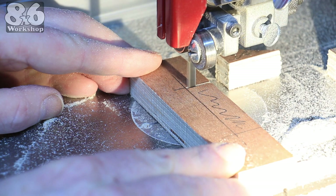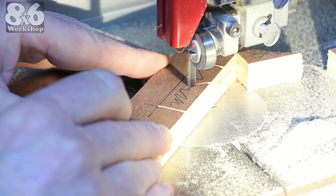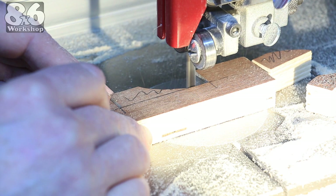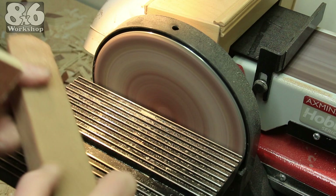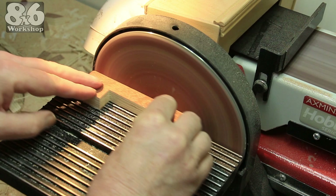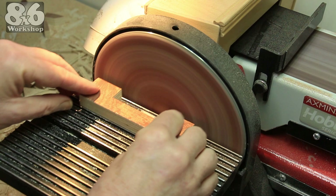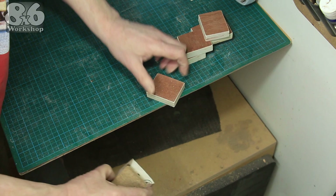This four-teeth-per-inch bandsaw blade is a bit rough but it is fast. Although a lot of these parts will be out of sight, I thought I would clean up all the edges on the sander to make them look nicer. I break all the edges and knit the corners by hand.